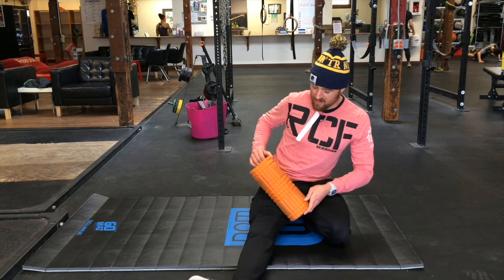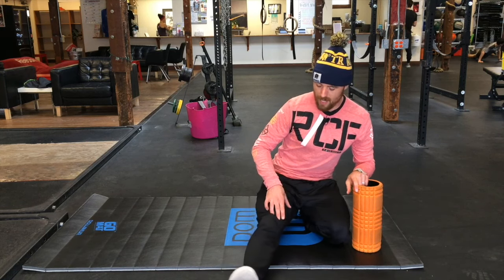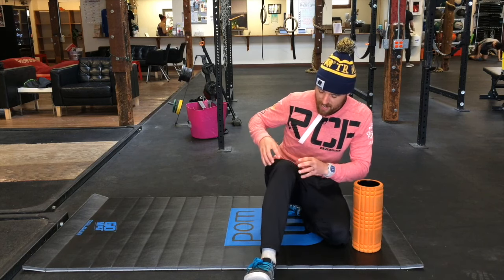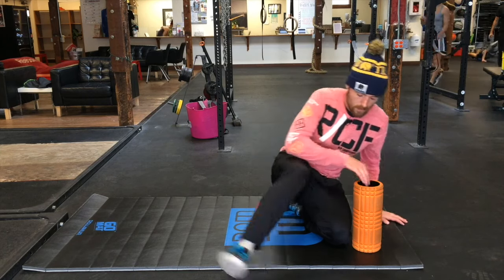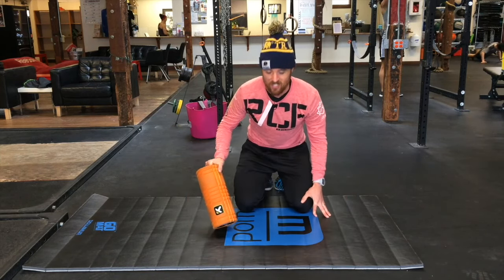Finally, I'm going to get on the inside part — back to the vastus medialis, this VMO — working there too. A lot of times if you're feeling pain around the knee through here, it's these muscles that are tight and knotted up and we just need to work them out. So I'm going to go through this express, real quick, so you can see each side.